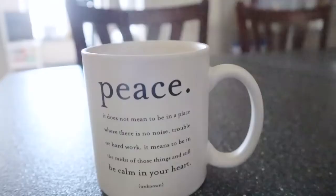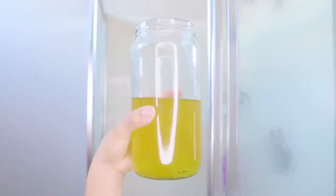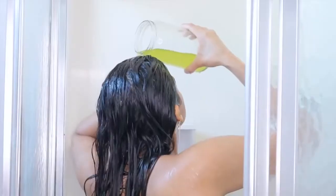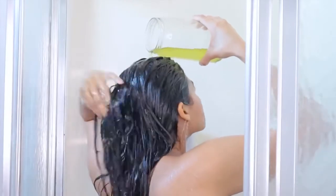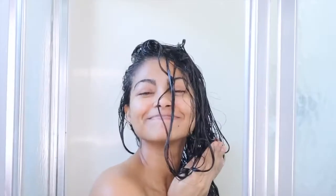Good morning! It's time to remove this overnight treatment. When you're in the shower, wet your hair with lukewarm water, and here is the magic — you're going to rinse your hair with a green tea rinse first. The video for that is linked in the cards. Pour the rinse on your hair and leave it on for five minutes.